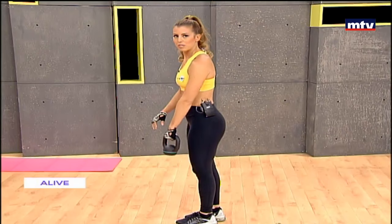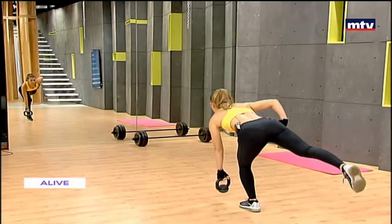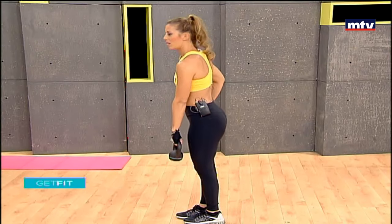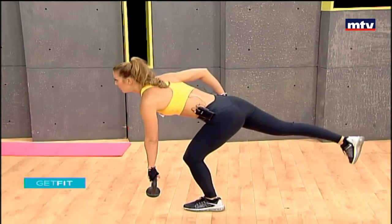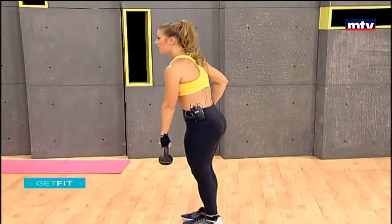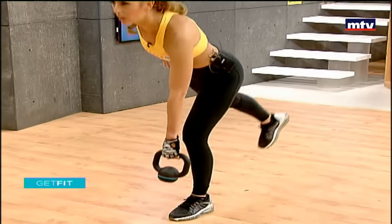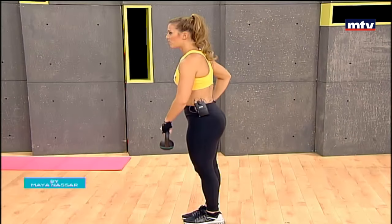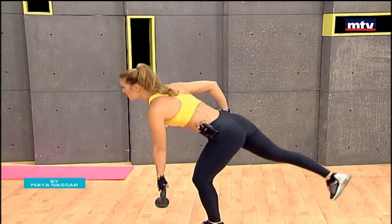Let's do the other side. So same thing — let's pass over the kettlebell to the left hand. Arch your back. Come down and up. Try to keep your balance. It's okay if you wobble, that might happen. Just keep going. 15 reps. Remember, I might not be doing 15 reps just because of lack of time, but you guys at home repeat each exercise three times and go ahead and do 15 reps. So you'll find different weights for kettlebells — light and heavy. Right now I'm using four kilos. Go ahead and carry as heavy as you possibly can. If you're a beginner, use a lightweight. If you're more advanced, increase your weight.